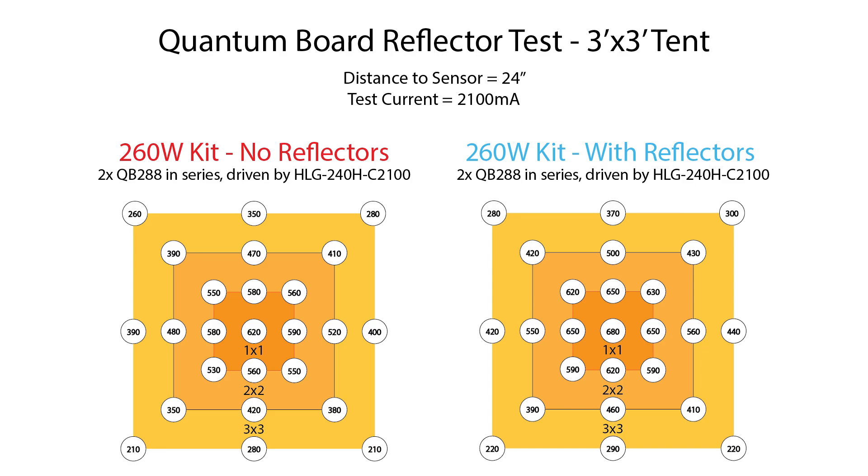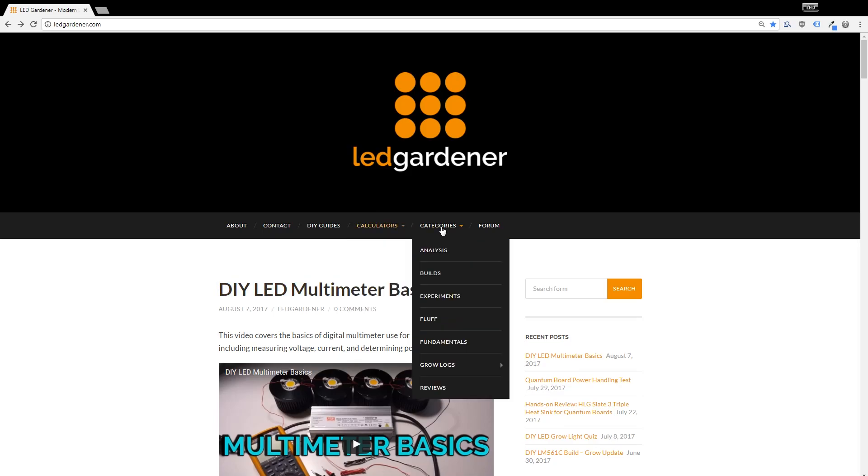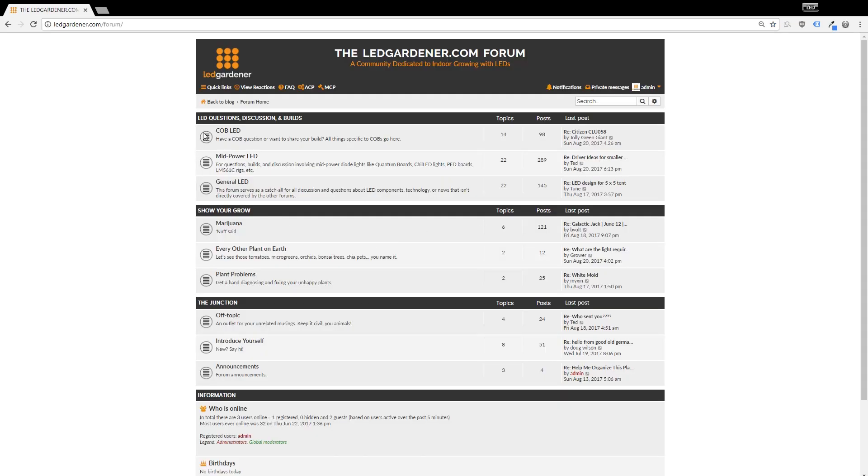Is it worth it in a tent? I don't think so. It's a little bit of extra hassle and cost to gain 50–60 micromoles in the middle and almost nothing on the outside, so no, I don't think it's worth running these in a tent. That's going to do it for this quick review — thank you to HLG for sending me this stuff to test. If you're a DIY LED manufacturer and want to see your gear tested, shoot me a private message.